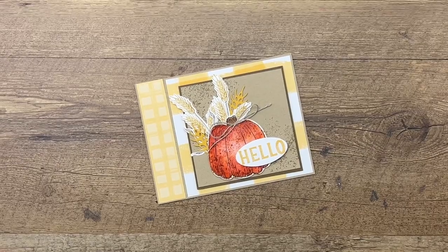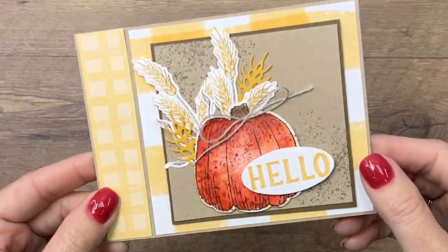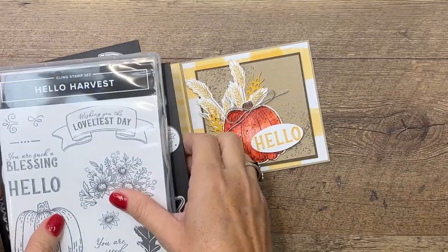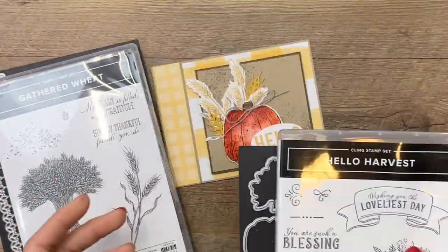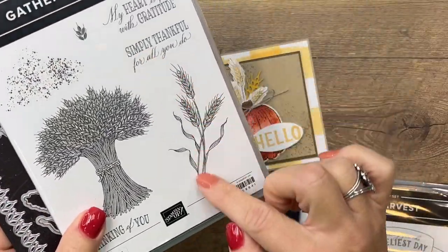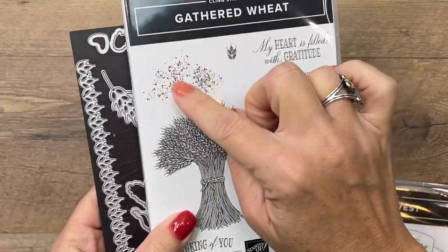Hey everybody, Erica Starwin here from Pinkbucker Designs. I'm going to show you how to make this lovely fall card. It features two different bundles from our holiday catalog: the Hello Harvest bundle, which I am featuring on my blog this week, and the Gathered Wheat bundle. I'm pulling in that image right there and that one right there.